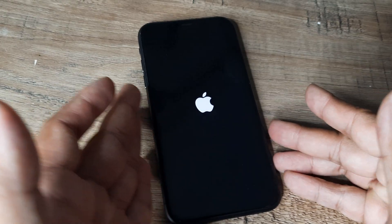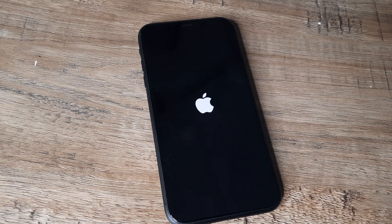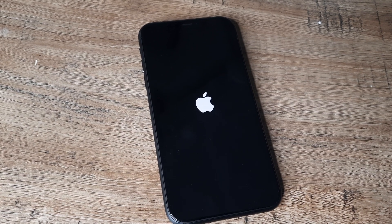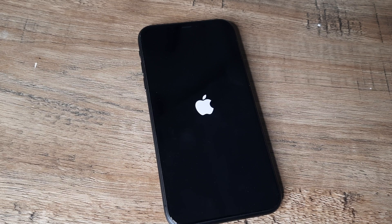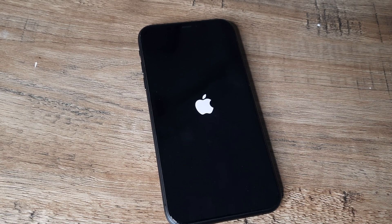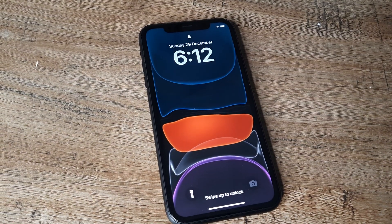I just hope we've demonstrated how you can restart a frozen iPhone and I hope it really helps you. If you're finding this tutorial helpful, kindly consider subscribing and please share this with your friends and family. I'll catch you in the next one — thank you so much.